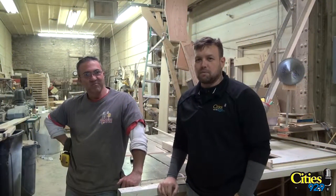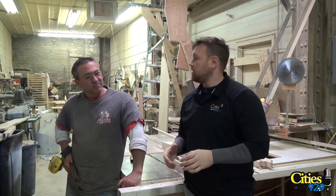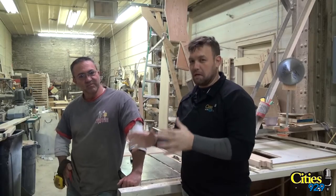Hey, this is Chris Menzello from Custom Touch Woodworking. Today I'm on the job over here. Somebody had a dream and we're going to build it for them today.